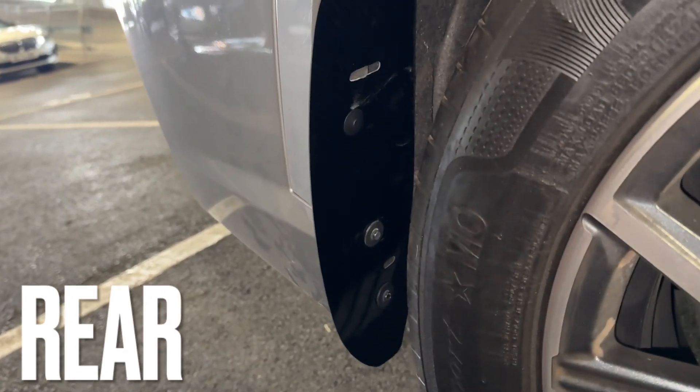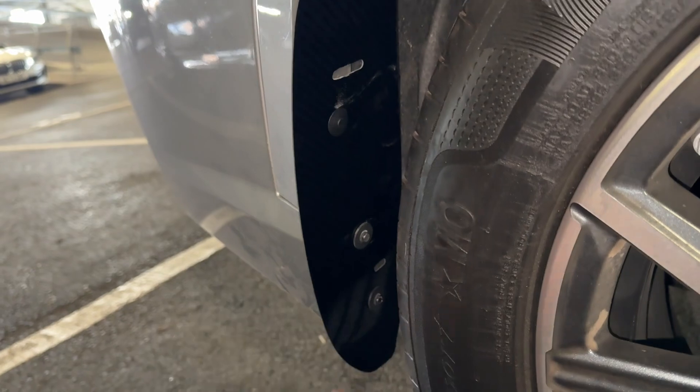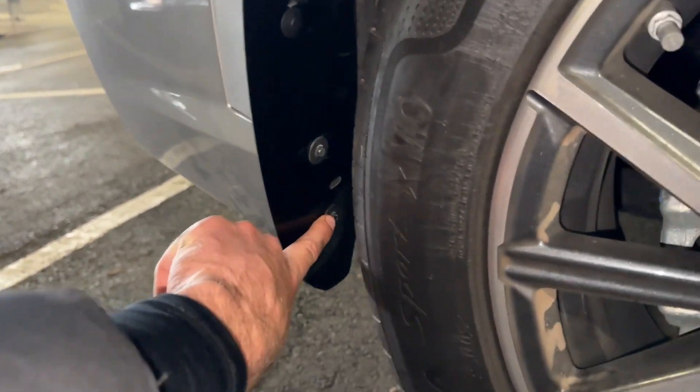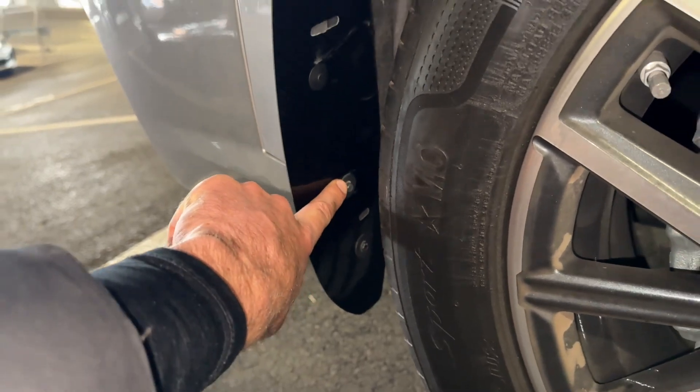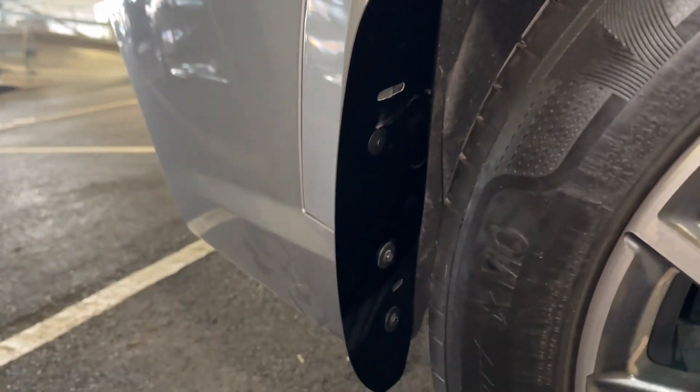That is the rear arch guards all fitted up. Excuse the top hole in the center — those will not be on the arch guards and are just for development purposes. Original screw hole locations are reused, with new pop rivet plugs supplied by us at Automotive Passion.